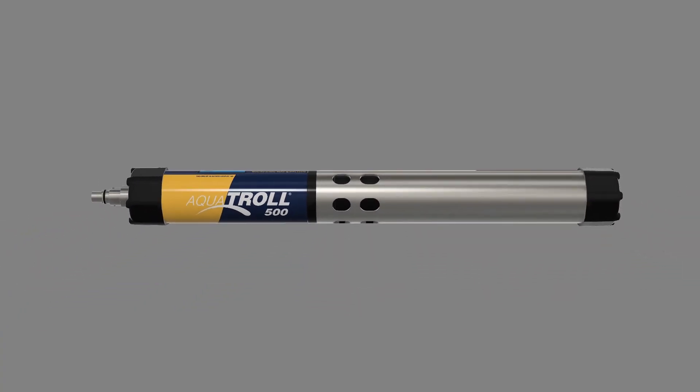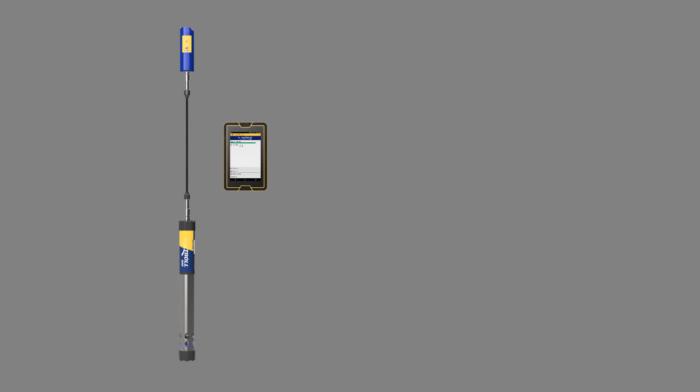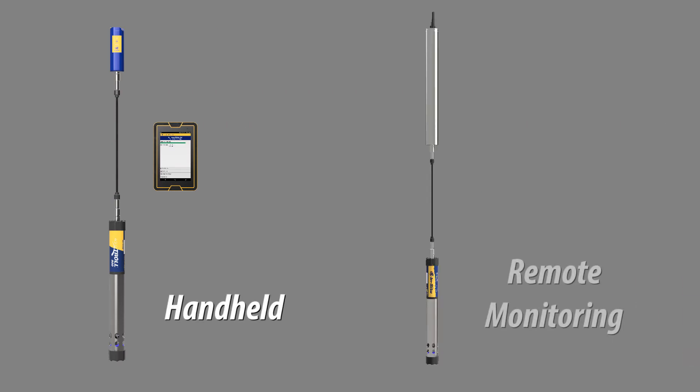Introducing the Aquatrol 500, a mobile, user-friendly water quality instrument with the accuracy and reliability you've come to expect from In Situ. The Aquatrol 500 is ideal for handheld testing, as well as remote monitoring with telemetry or external data logger.